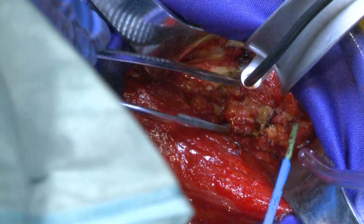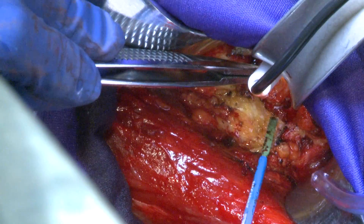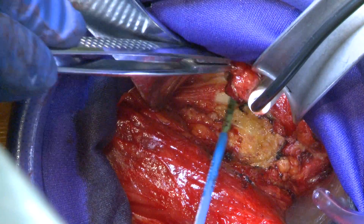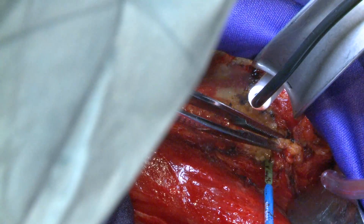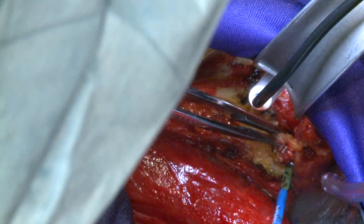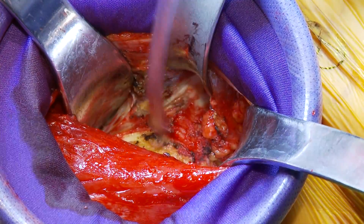I'm going to excise some of this capsular fat to give us better visualization, and then we're going to open up the capsule. The idea is to open the capsule right along the femoral neck to give us the best visualization.